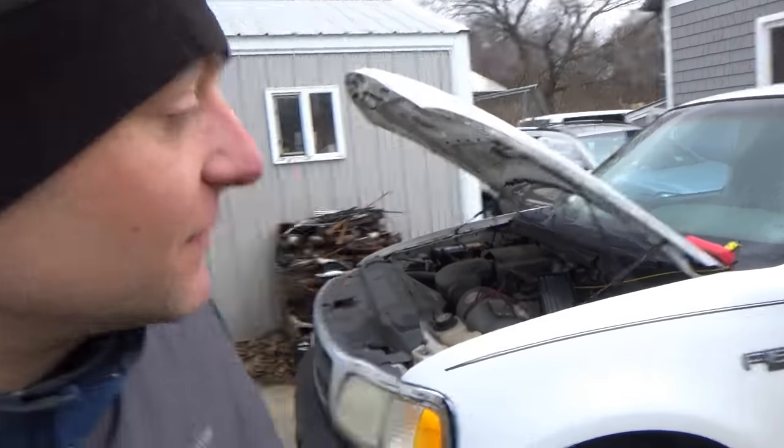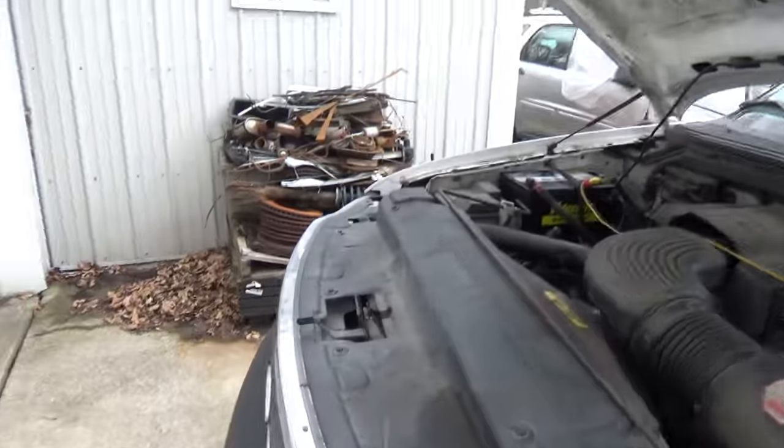Everyone, welcome back to Pine Hollow Auto Diagnostics. Today we're working on a 1997 Ford F-150 — it's a southern truck, two-wheel drive, V8 4.6 liter. The customer complaint is his battery goes dead in about two days, so it has a significant parasitic draw.